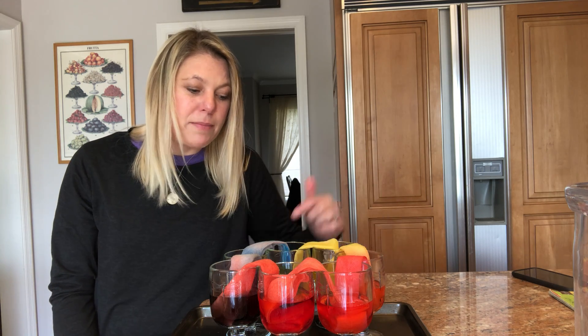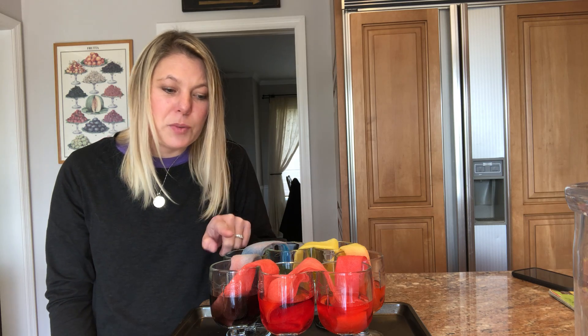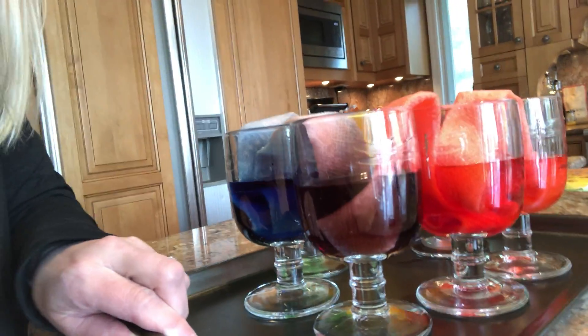The glasses in between the red and the yellow were empty, between the yellow and the blue was empty, and between the blue and the red was empty.